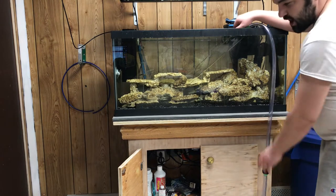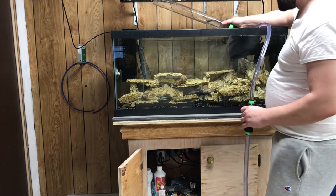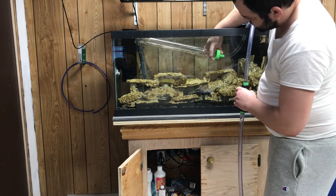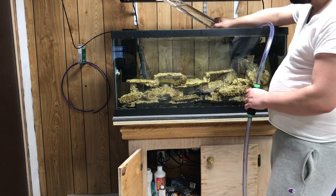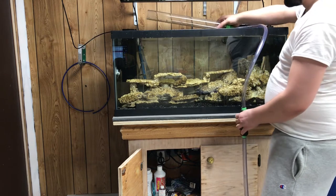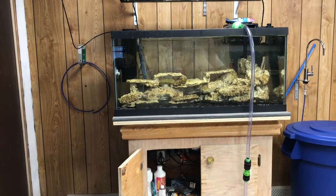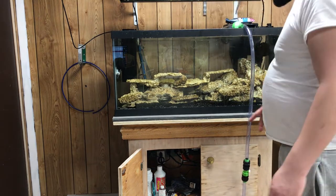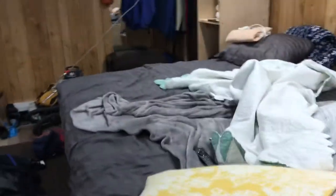I like to prime it first — I make sure I prime it and get water inside, which makes it a lot easier. I drain some water in there to prime it. Hopefully you can see that on the video. Once it's primed, I go over to my pump to turn it on.